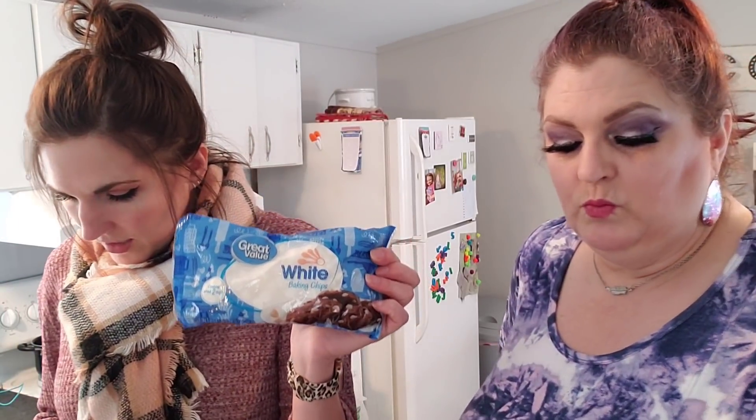I am making white chocolate caramel pecan fudge. I will need three cups of white chocolate chips, 14 ounces of sweetened condensed milk, four tablespoons of unsalted butter, and a half a teaspoon of vanilla. And a cup of chopped pecans, and a half a cup of room temperature caramel sauce — you can make your own, but we got this ice cream caramel sauce.